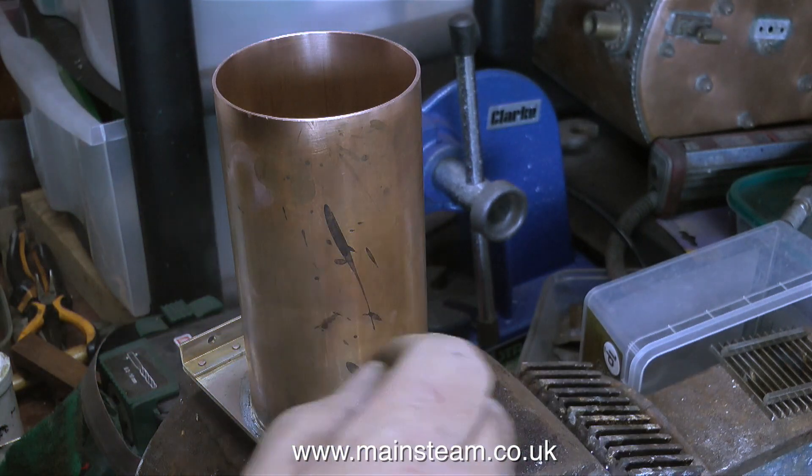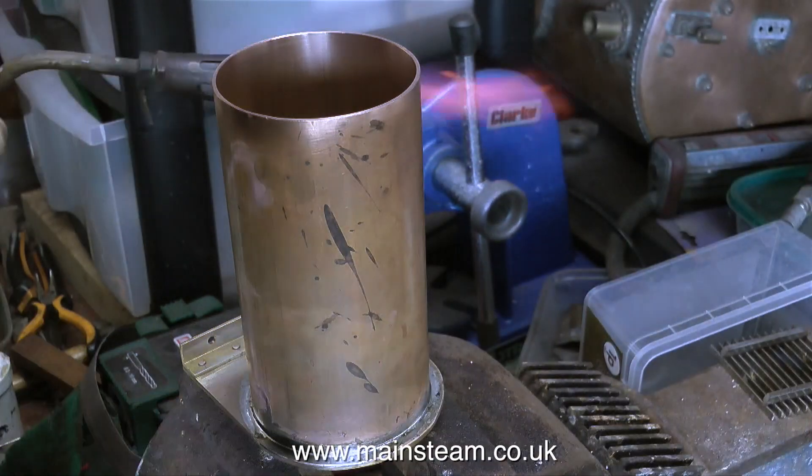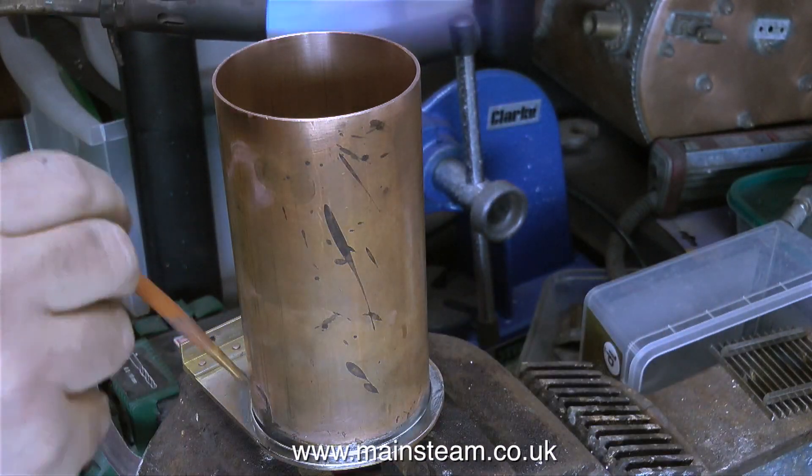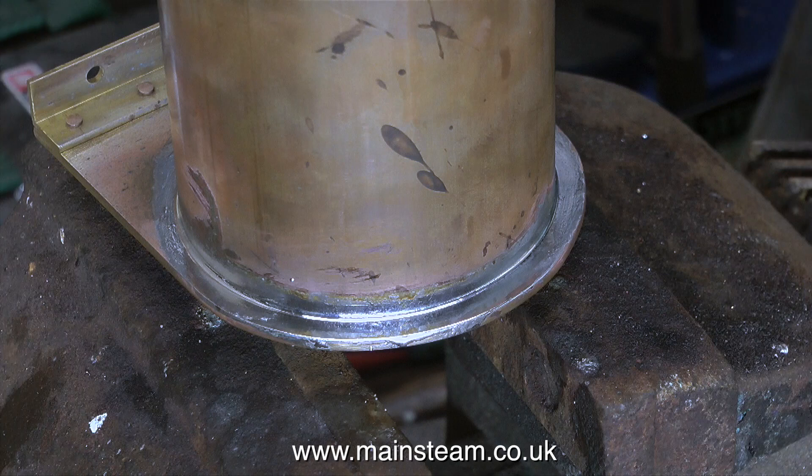To clean up the outside I'm using a paintbrush with just some water on it. Bear in mind it needs to be a proper paintbrush with bristles, not one of the modern ones with plastic bristles. In this close up you can see the effect of the paintbrush — you get a very smooth finish.